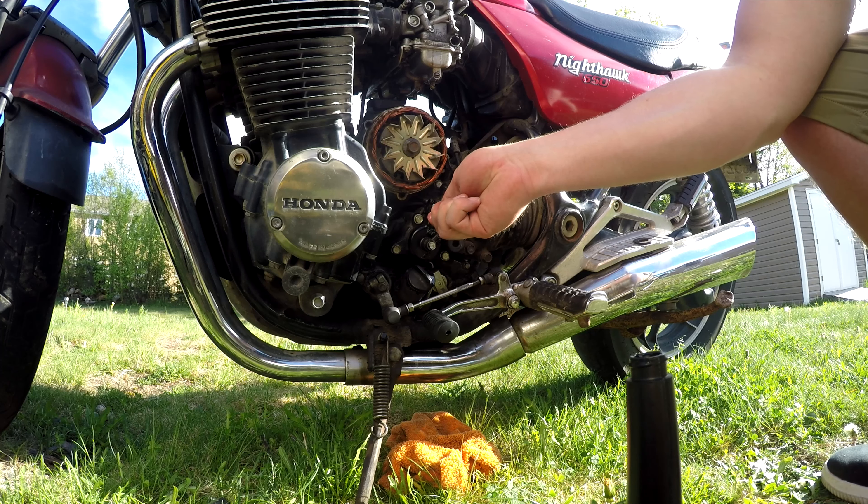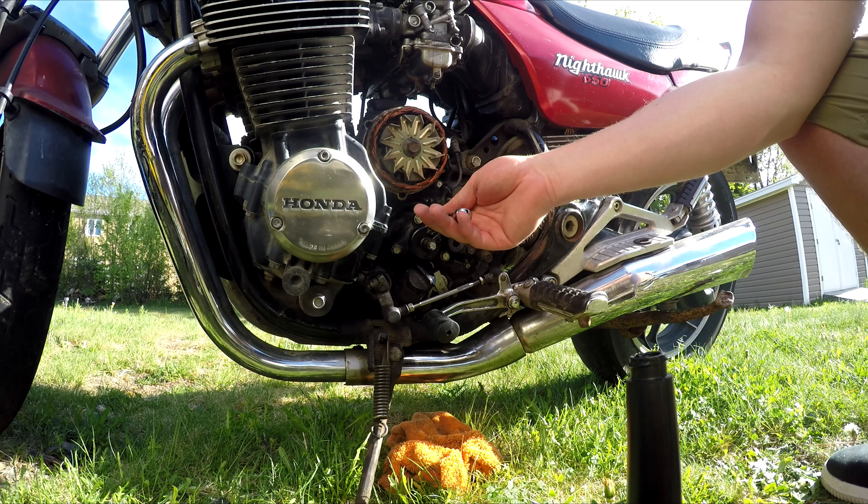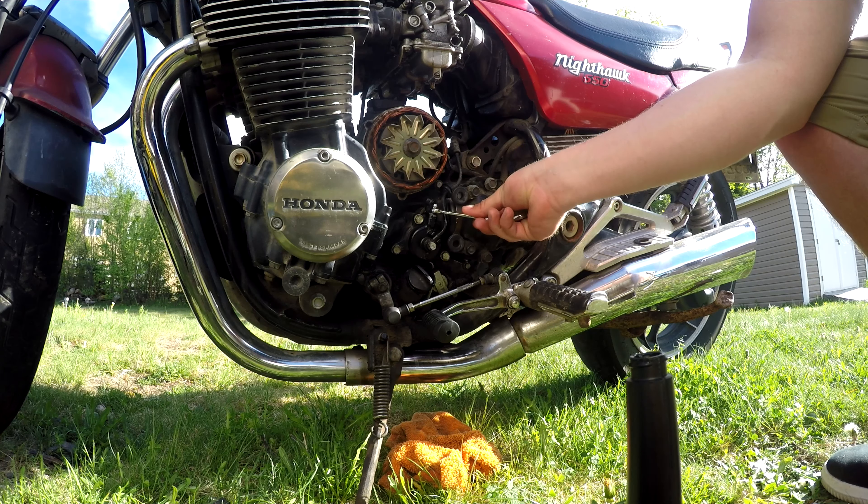Tighten it up before you release the clutch — you don't have to tighten it super tight, but make sure it's tight. Then let off the clutch and pump it again a couple of times. Do the same thing: crack it open again. As you can see, getting all the air out of the system.